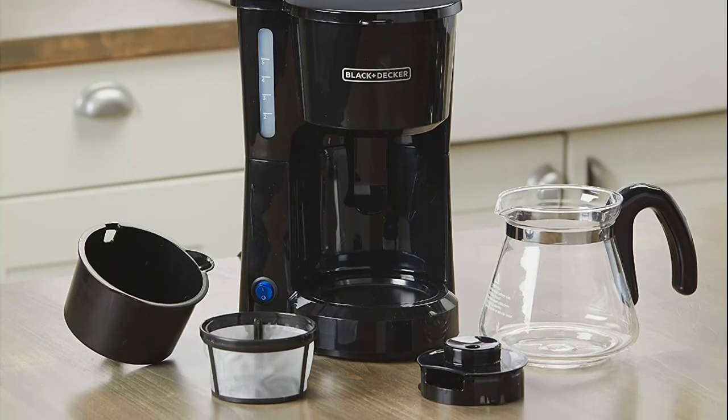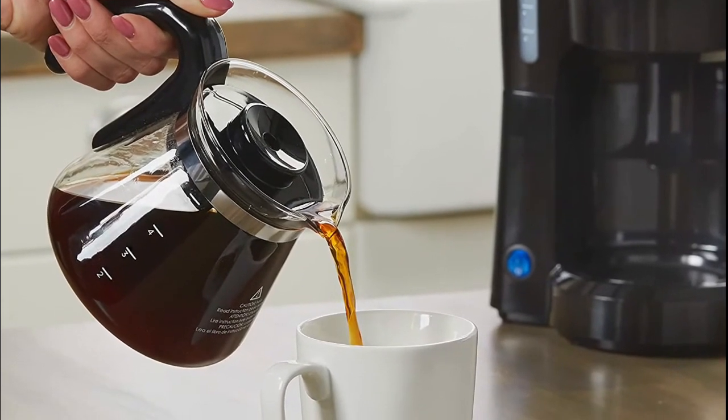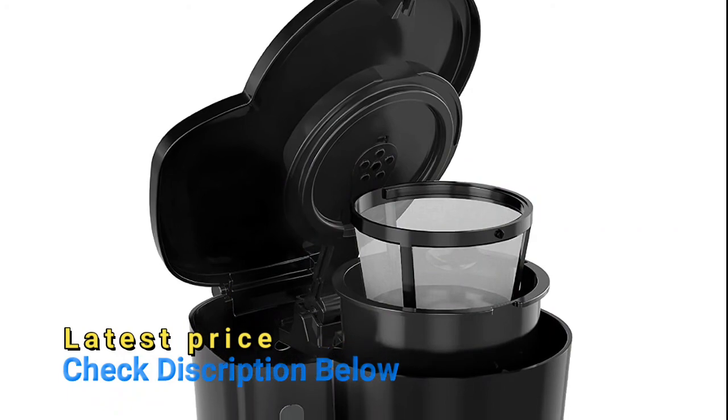No need for paper filters — the permanent filter works with your favorite coffee grounds and is easy to clean. One-touch control makes for easy operation, and an on/off indicator light gives you peace of mind.